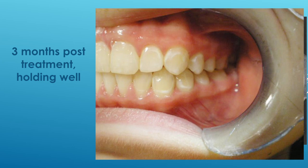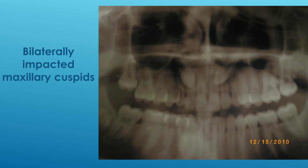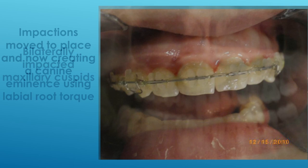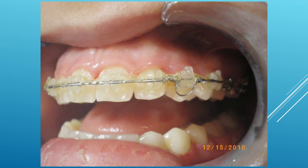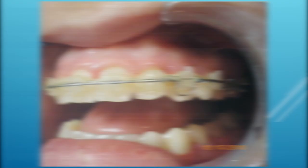One more caveat: if you have cuspids that are palatally placed and need to be brought into position, we know that the more the crown of the cuspid faces the midline of the palate, the more difficult it is to move and also to bring the root forward to create a canine eminence. In those cases, instead of using the spring with the curvature going toward the tooth, use it with the curvature going away from the tooth. That will create an additional 50 grams of force — so instead of 150 grams you'll be at 200 grams — which is substantial, but it's a very long root coming from a long distance.